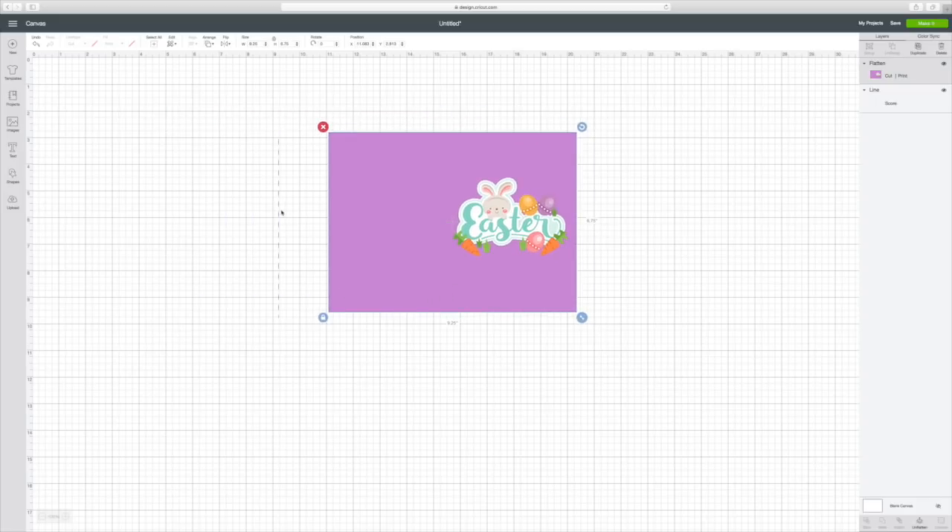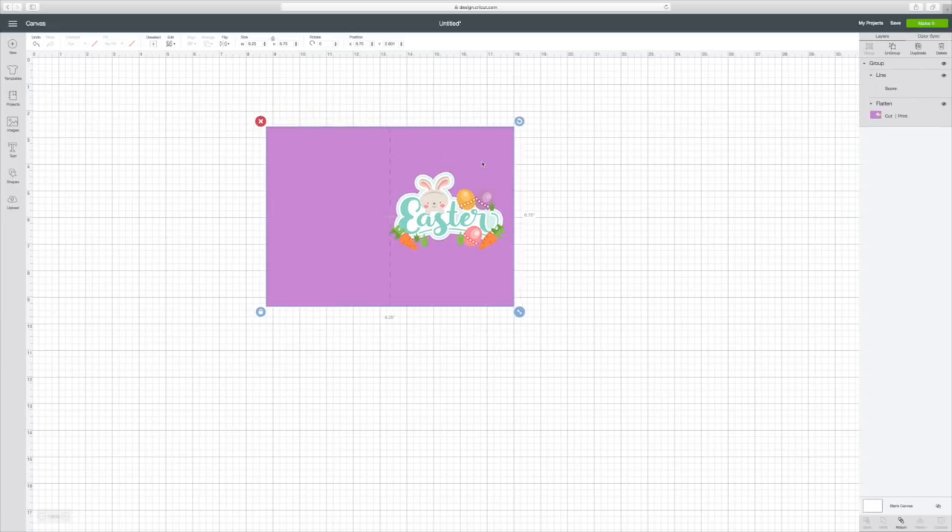My score line got off, so I'm going to move it right here and hit Arrange, Send to Front. Then I'm going to select it once again, hit Align Center, and that puts it in the center. Now I need to group this all together so my score line will be in there — hit Group. Now my score line moves with everything else.